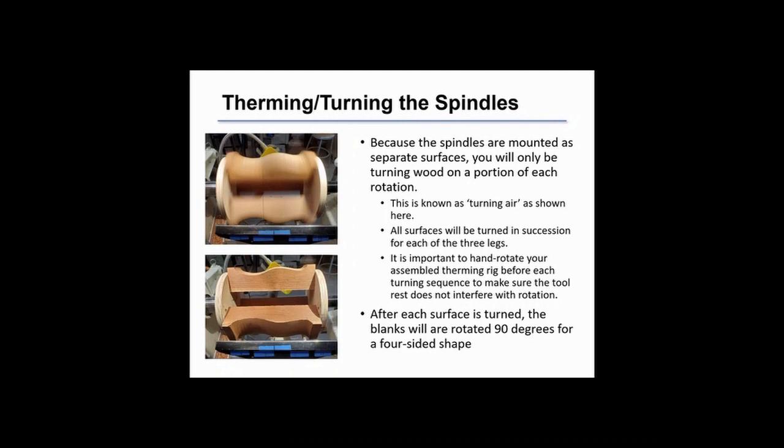For the turning sequence, you're going to be turning air. It's a term that describes surfaces that aren't continuous as you're turning them. We've got three separate spindles mounted here, so between each there's a gap of air. You'll understand this better when you watch the video that follows shortly.